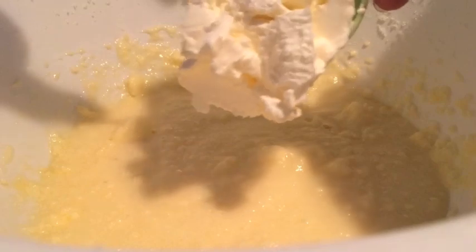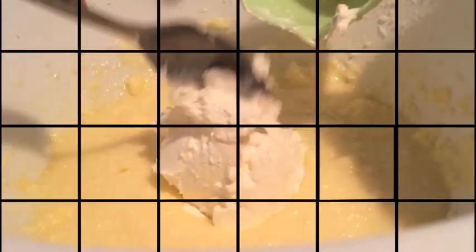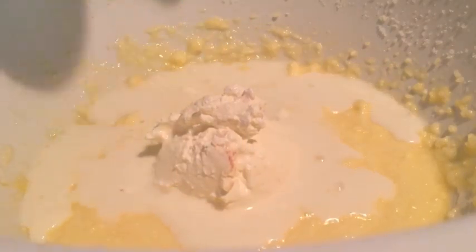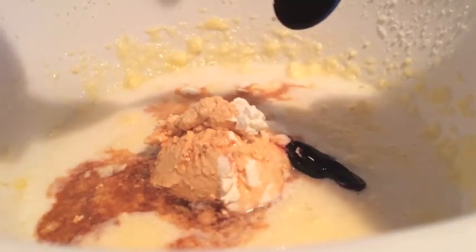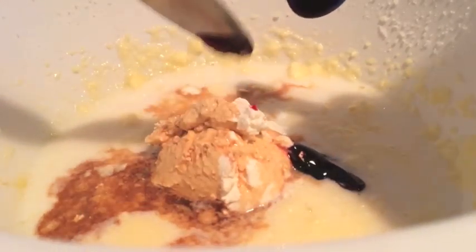Now add half a cup of sour cream, a fourth cup of milk, one tablespoon of vanilla extract, and one teaspoon of red food coloring. Now just mix this all together.